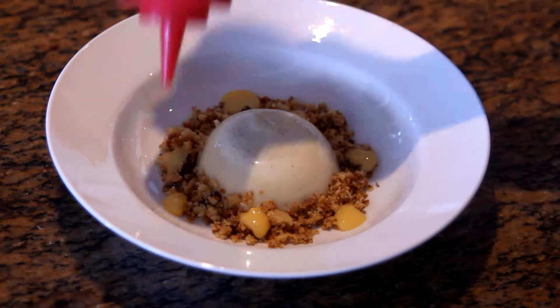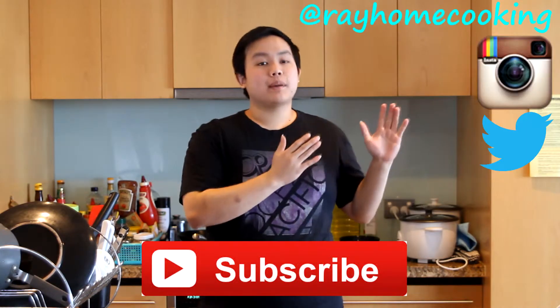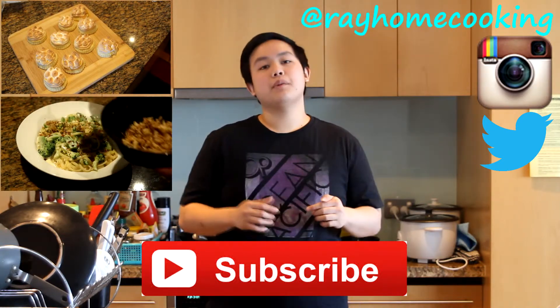And there you have it, guys — my vanilla panna cotta with almond crumble and lemon curd. I hope you enjoyed that quick little dessert recipe. If you did, please subscribe and follow me on Instagram and Twitter. Here are the links to my previous videos, so check them out. Links and measurements are going to be in the description box below. Leave a comment and let me know what you'd like to see me cook next week. See you next time, guys. Bye!